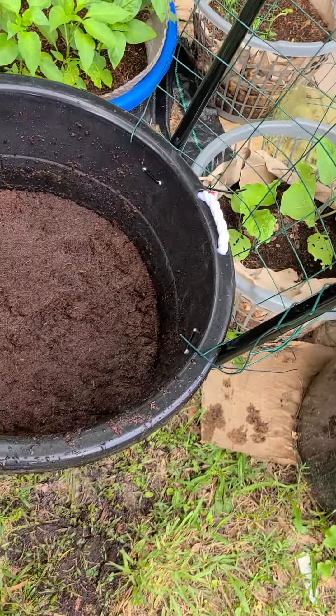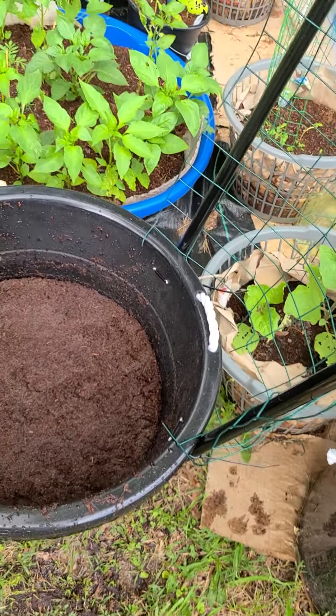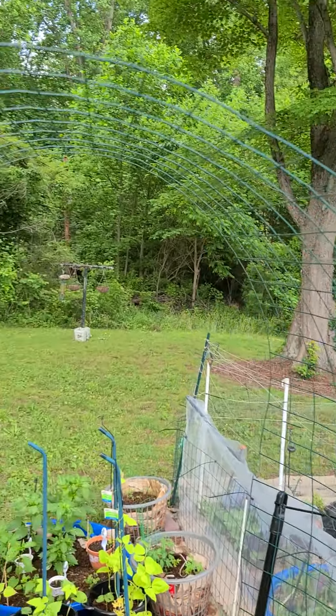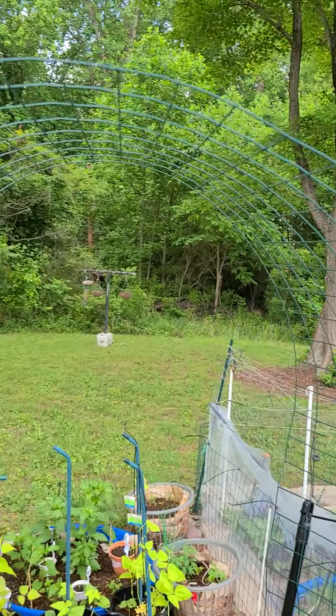There are also holes in the bottom so it can drain. This is what I'm going to grow my long beans in, so they'll have a space to themselves. I just wanted to show you guys this.